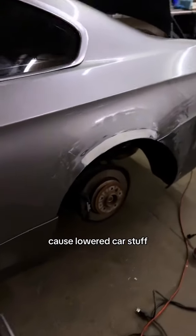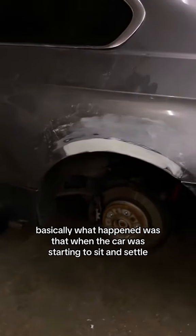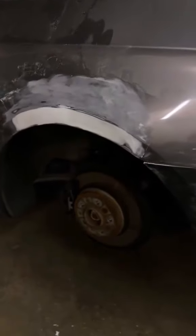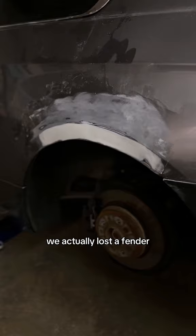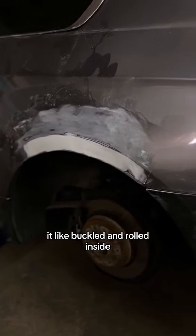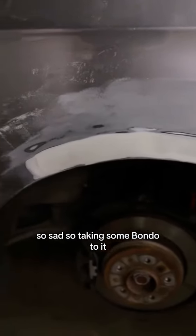In other news, because of lowered car stuff, basically what happened was that when the car was starting to sit and settle — as you can see here — we actually lost a fender. It like buckled and rolled inside. So sad. So taking some Bondo to it.